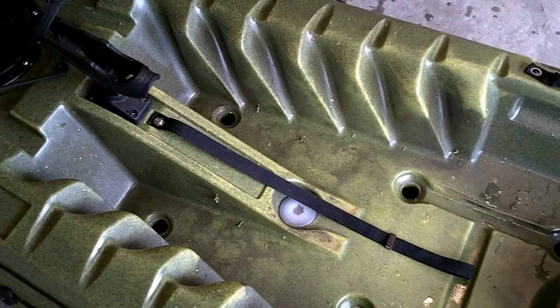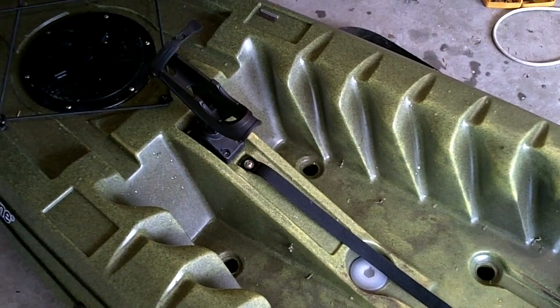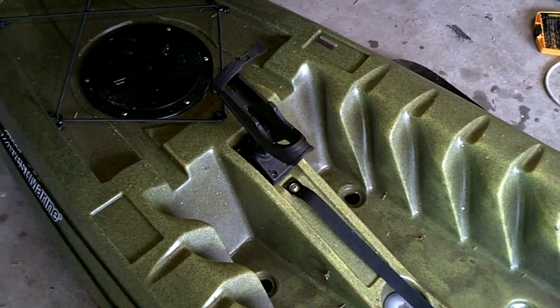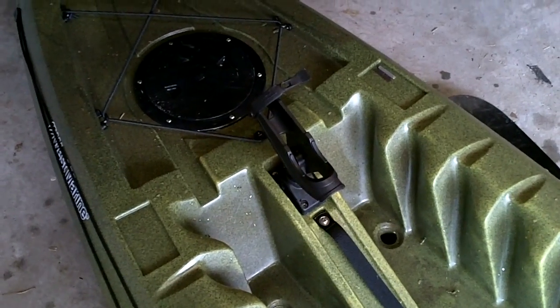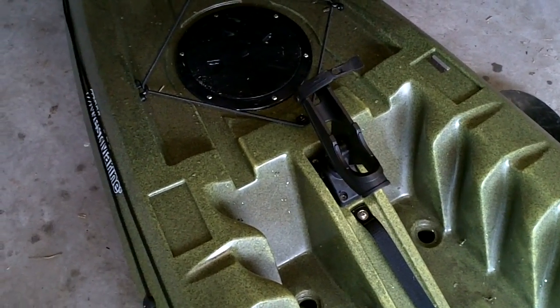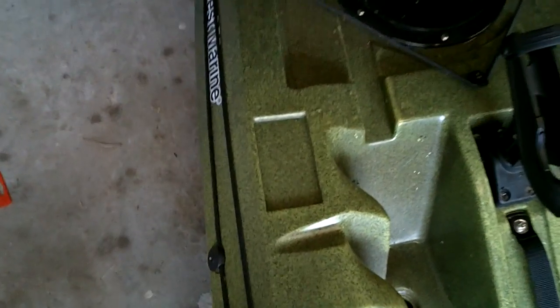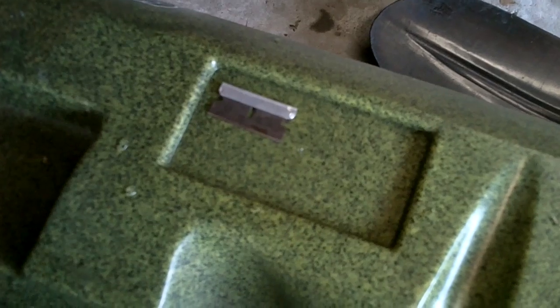I tried standing for a few minutes — it felt weird at first. I'm not used to it and I'm about 255 pounds. I didn't fall, but it did feel awkward initially. I got used to it pretty quickly, and I think I'm going to like that feature, which is the main reason I bought this kayak along with the price. There are also two other places on the sides to mount a Scotty rod holder or other compatible brands — one on each side.